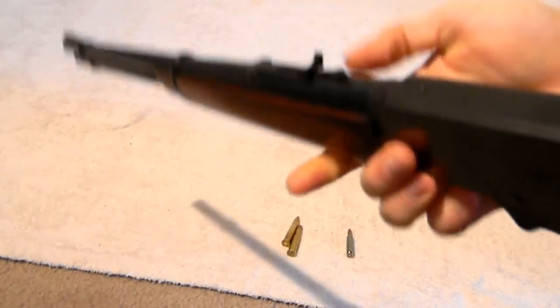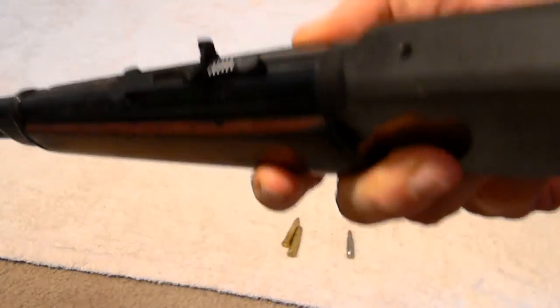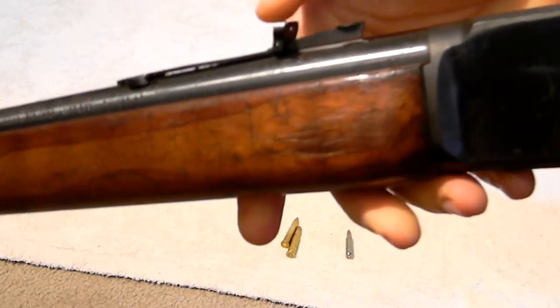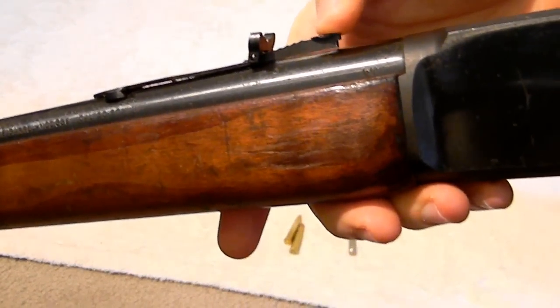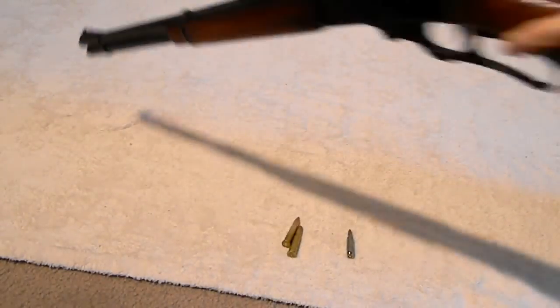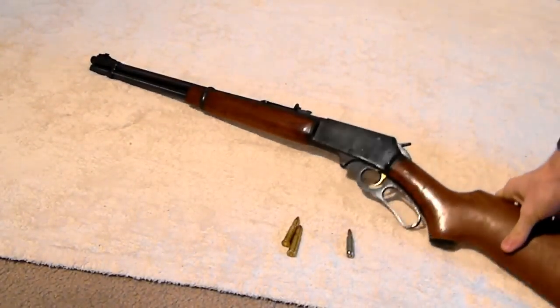It has iron sights — there's a little elevator here that you can slide back and forth to raise it up and down, and then your typical front sight. I believe this is a 20-inch barrel and it weighs about seven pounds.